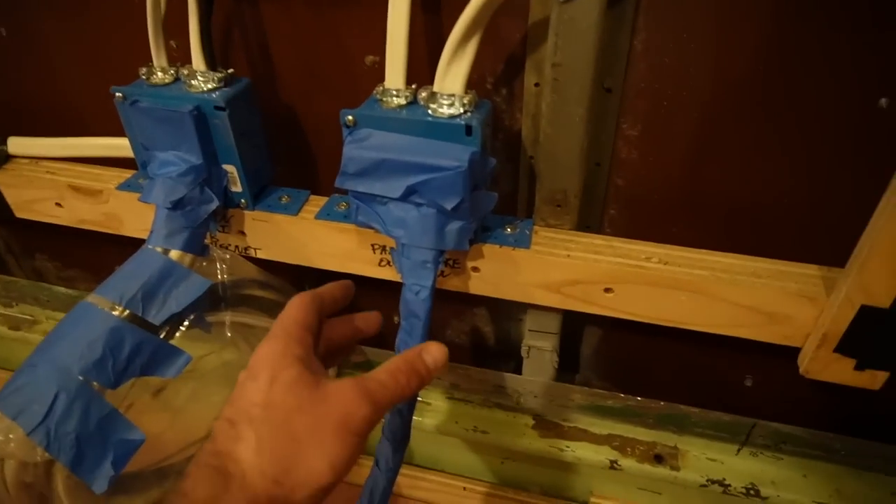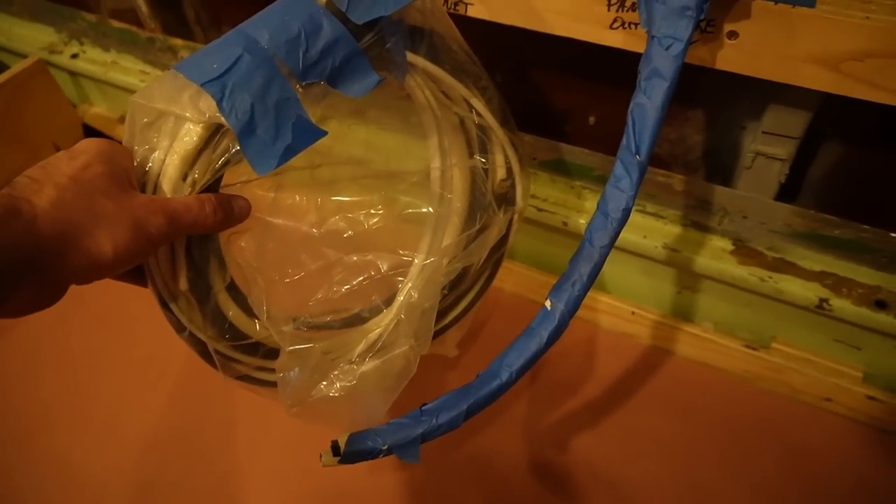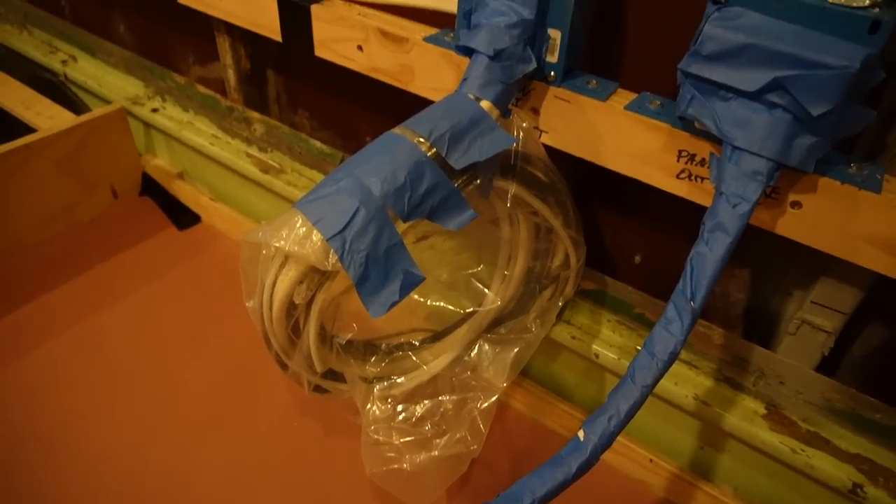The last thing we do is tape up all of these wires, and any of these danglers you see here we go ahead and bag so they're not going to get any foam on them.